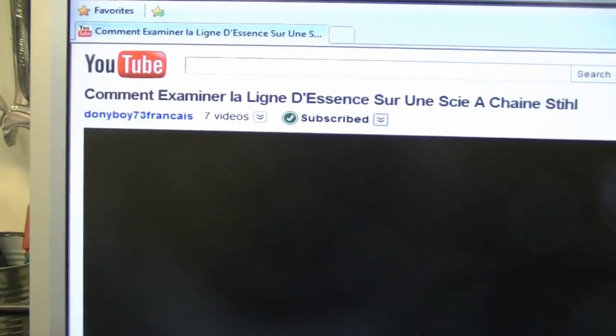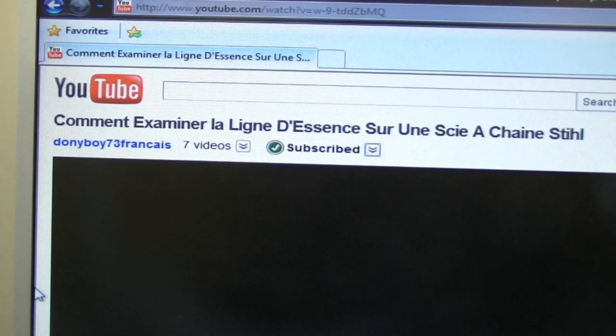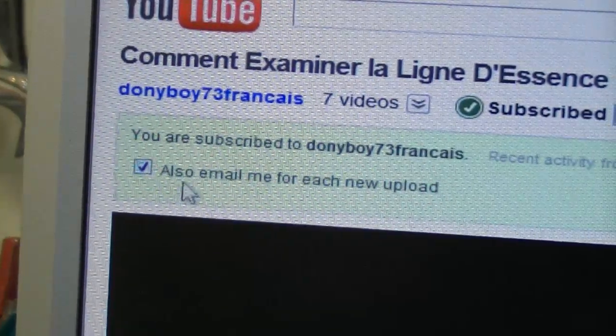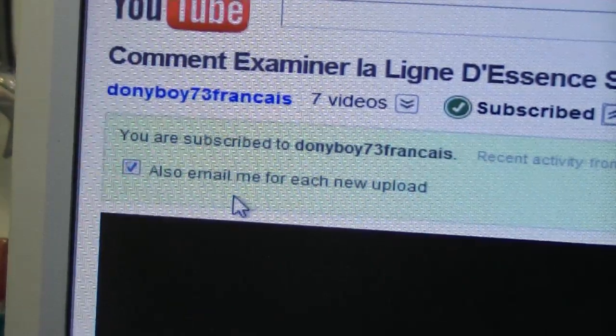Some people have asked how they can be notified each time I upload a video. If you have a YouTube account, when you're watching one of my videos, click where it says 'Subscribed' and you'll see a drop-down menu. Check the option that says 'Also email me for each new upload' and you'll be notified by email each time — so you're sure you'll never miss a video.